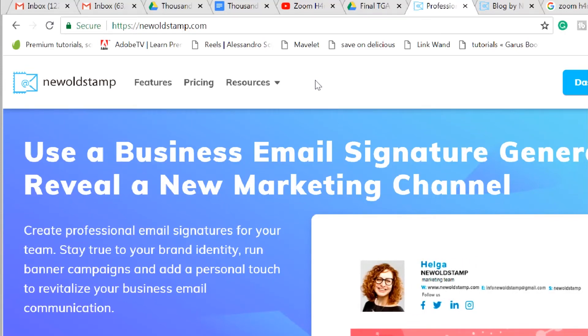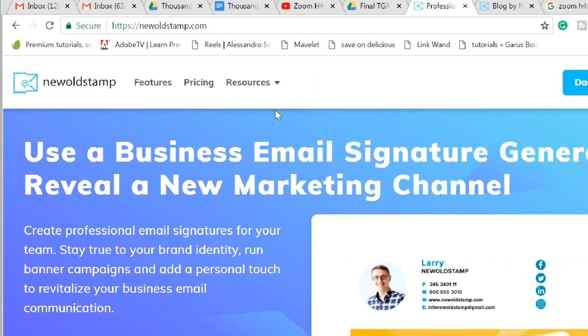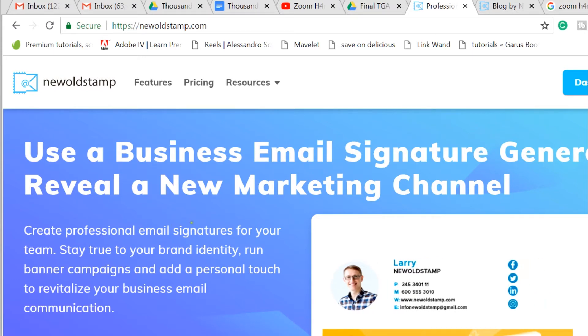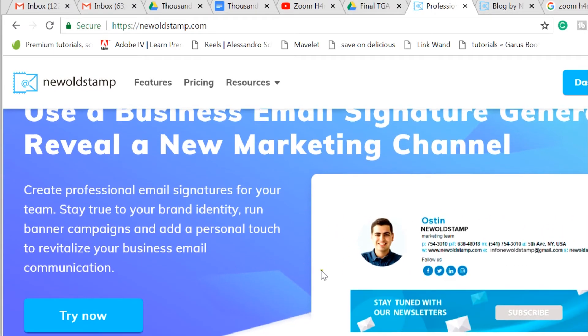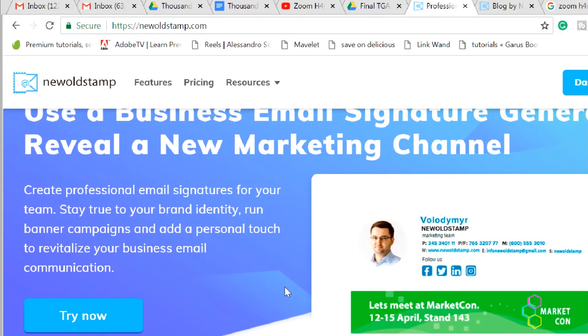Hi guys, Jonathan Holton of Mindwave Studios here. I'm checking out this awesome new business email signature generator called New Old Stamp. You can check it out at newoldstamp.com — they create professional email signatures for your team. Look how nice and professional they look.